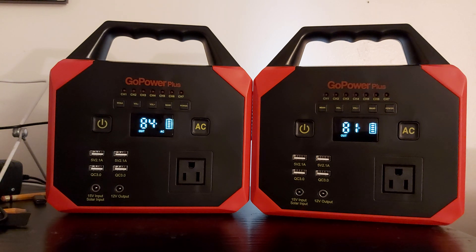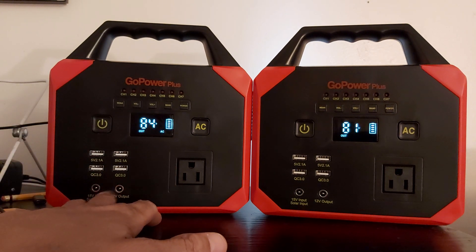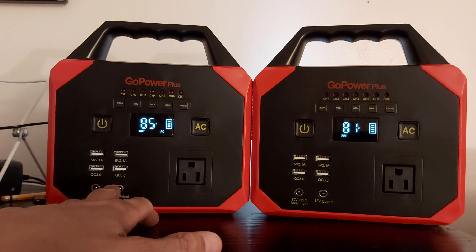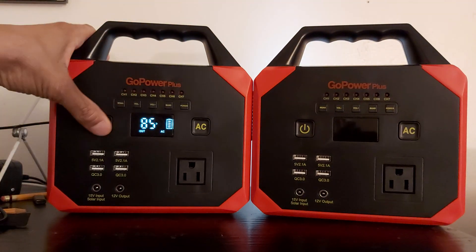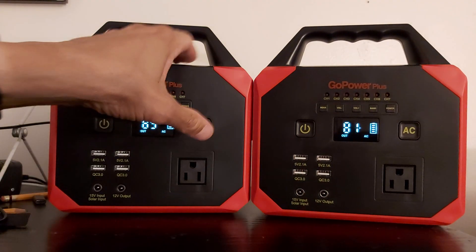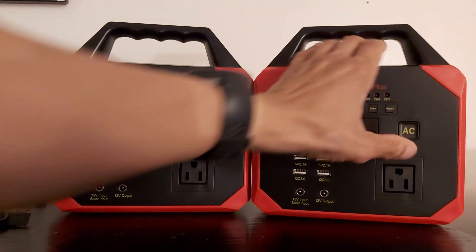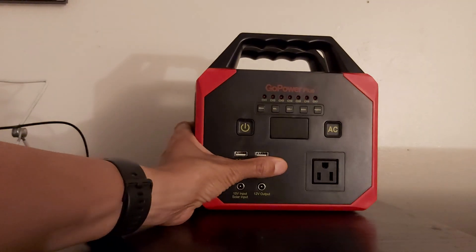Well, that wraps it up. There's not much to say. Like I said in the first video, you can do a lot with this — just be careful. Remember, these ports are active all the time. Don't put any metal in there. You can short these things out when you turn it on.